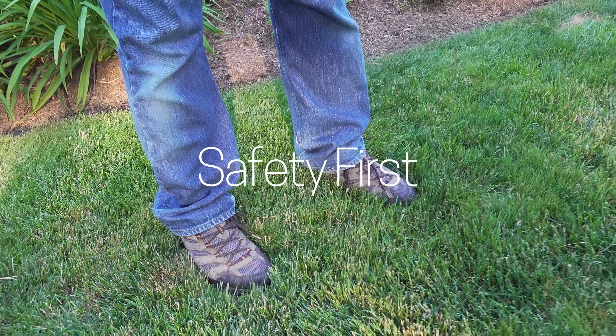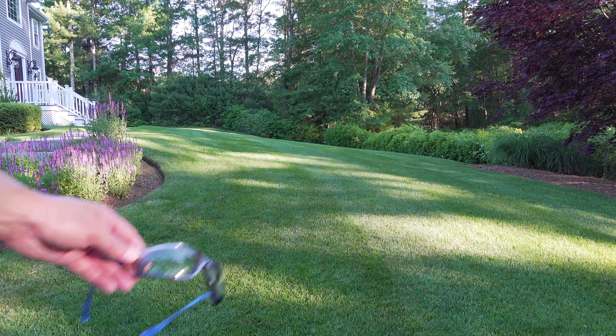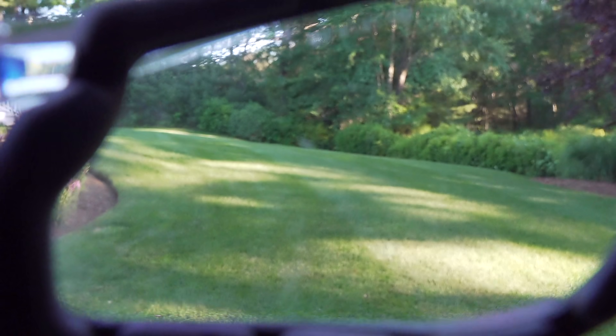Before you do any trimming you want to make sure that you're wearing long pants and safety glasses to protect your body and your eyes.